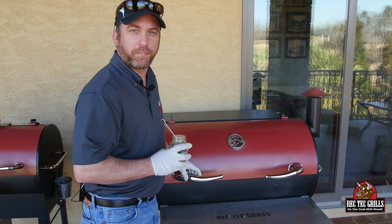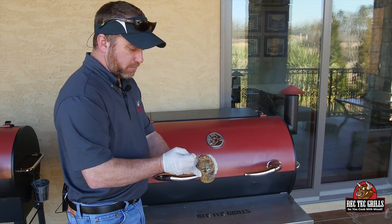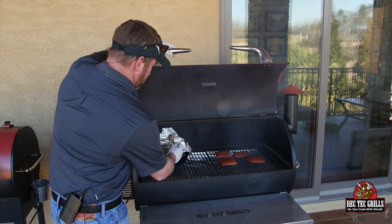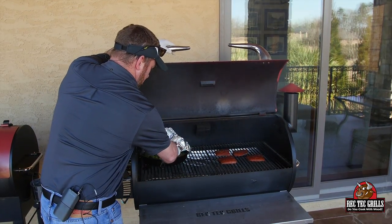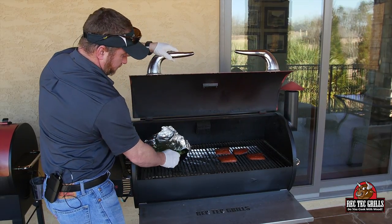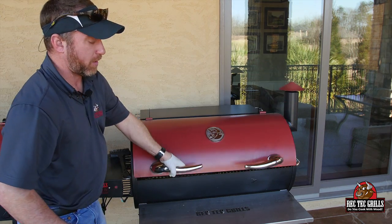I left out one major component to our Brussels sprouts. We're going to add one heaping teaspoon of harvest ground mustard to the Brussels sprouts. Give that a quick stir. You're going to want to add that in the beginning, but we left it out. We're going to foil that back up and let it go.